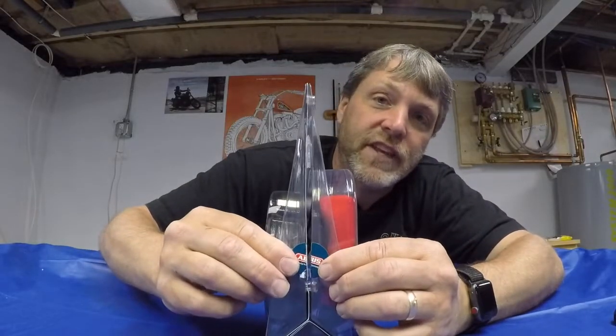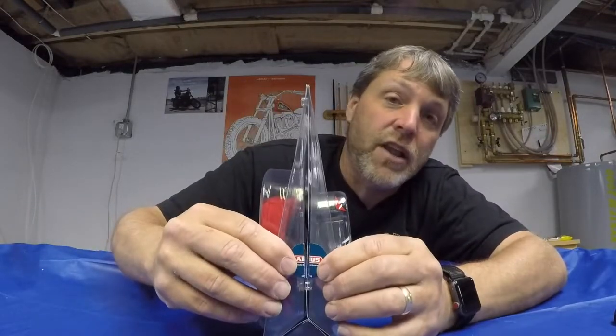I've never had a problem with RevZilla — all their stuff is good — but I ordered this one and it came in with the safety seals on the side already broken. Like somebody may have already had this, maybe they bought it and returned it. That's a pet peeve of mine. When I buy something brand new I like the package to be totally sealed; I don't like buying stuff that looks like it's been gone through.